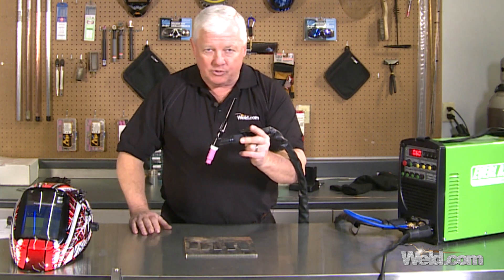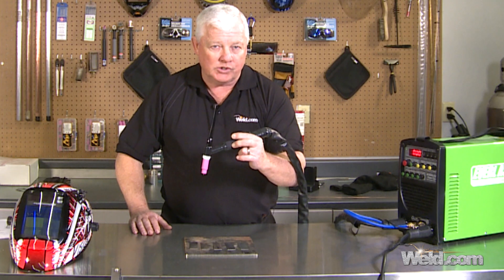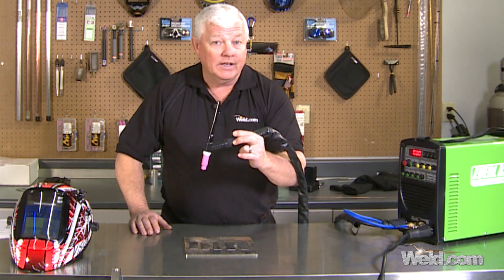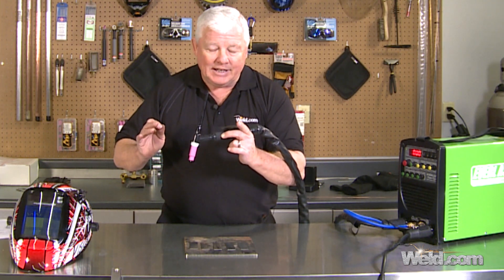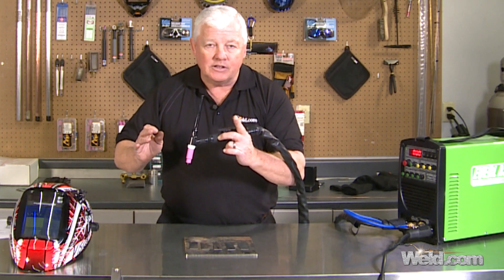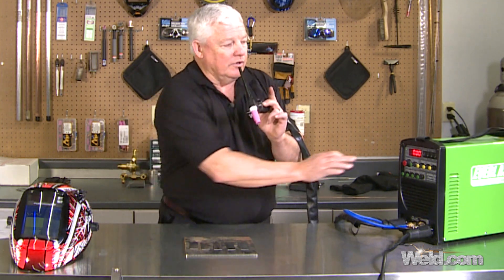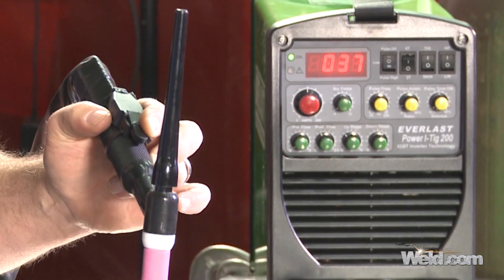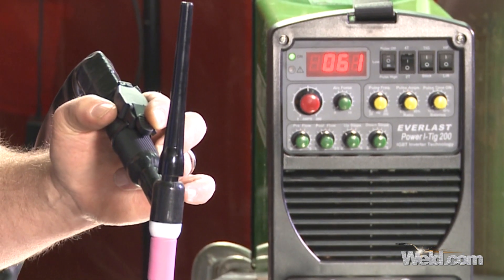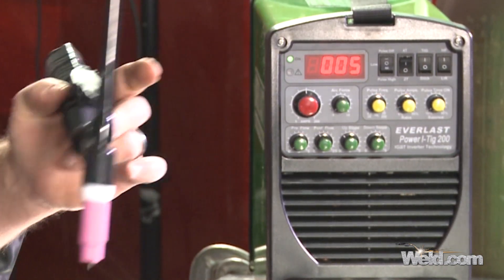Right now we don't have the foot control on. When I depress the trigger, I've got a live arc, and I can let off and still have a live arc — I can continue to weld until I'm ready to finish, and then I depress it a second time. That's the 4T function. If I put it on 2T, when I push it I've got live arc, and when I let off it kills the arc.